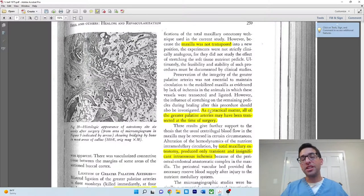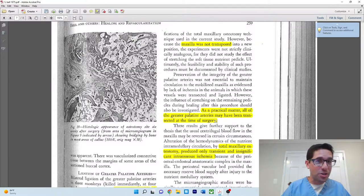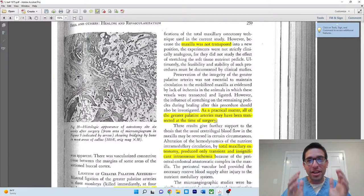Interestingly, they mention as a practical matter that all of the greater palatine arteries may have been transected at the time of surgery. When I first read that I thought — don't you know if you did or didn't? Operating on Rhesus monkeys weighing 10 kilograms is like operating on a little baby, and in a lab setting you don't have the same light or tools as in an OR. So it's quite possible they saw some bleeding and weren't sure if it was the descending palatine. In theory they attempted to preserve it in seven of ten and sacrifice it in three of ten, but for all they know, it may have been sacrificed in all ten. Would it make a difference? No — because even when they did ligate it, there was no discernible effect.